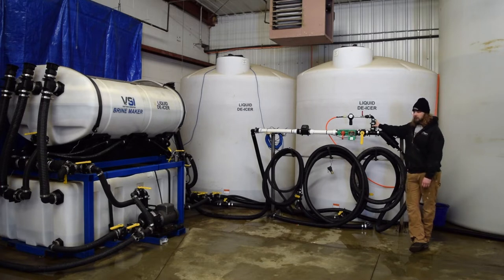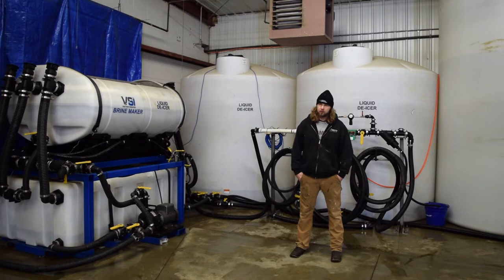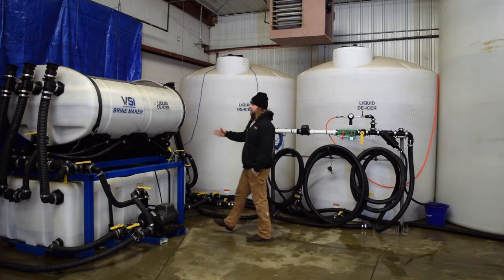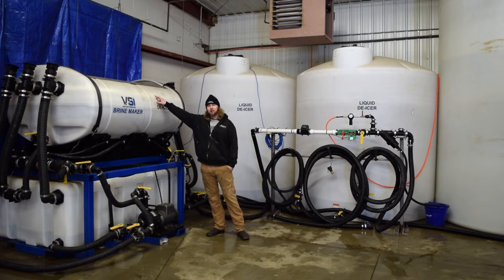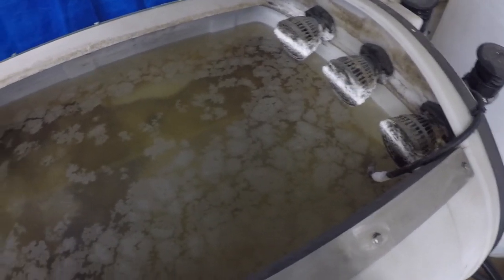Here at our facility, we run brine maker salt in super sacks. We don't have a bunker or a skid loader to load, so we run the super sacks and we can load them with the forklift quite a bit easier. The salt is actually much more fine and much more pure, so our salt brine is not as dirty and it does make brine a little bit faster. The brine maker has been sitting for probably four or five weeks — we haven't had to make any brine. You'll notice our water line is lower due to evaporation. There's still about this much salt sitting in the brine maker and that's completely fine — that salt will agitate back into solution, no problem.